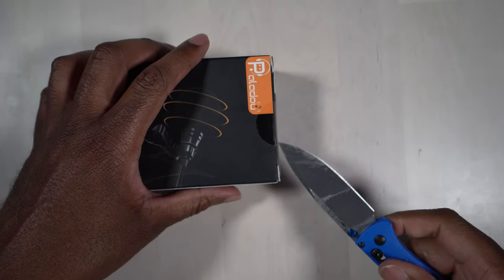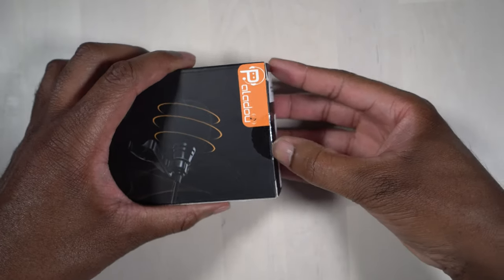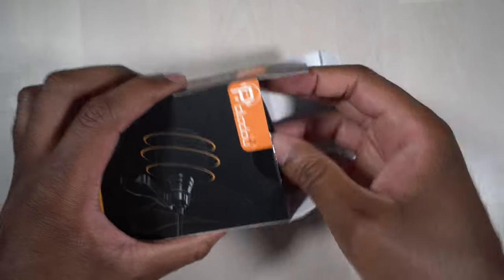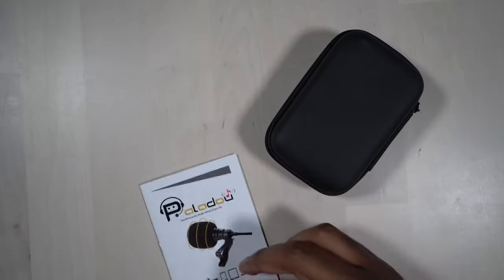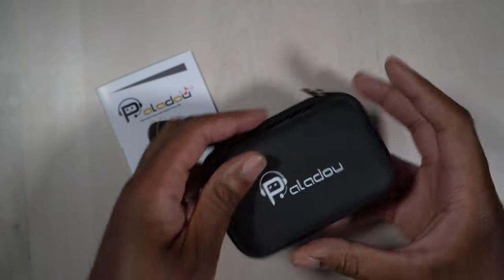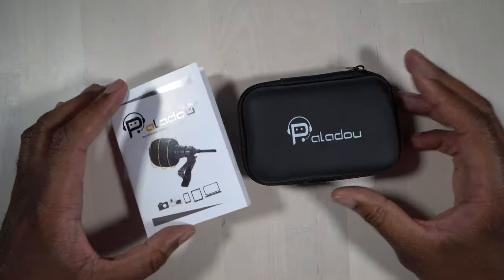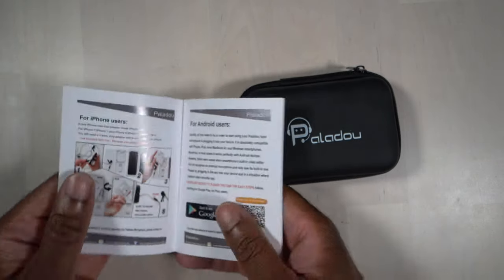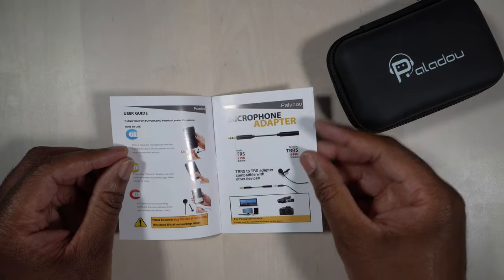Let's go ahead and open this up and see what comes inside the box. The first thing I notice that's really nice is they give you a nice case for this, which I think is fantastic. I love when people give you nice cases so you don't lose any small accessories or you just have a nice place to store it. And here are the instructions — they give you different instructions for different devices.